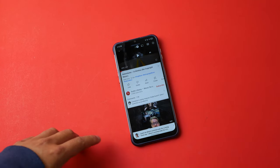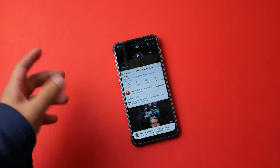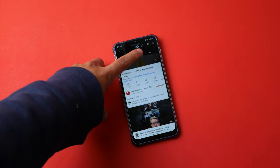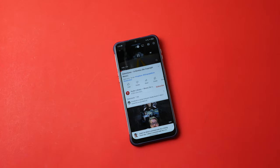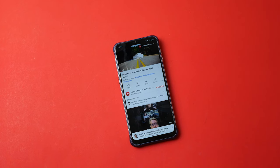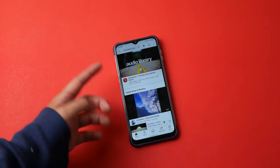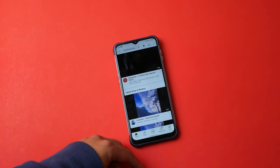Let's test out the speakers. There's one mono speaker at the bottom. Speaker quality is pretty average — nothing special. It is a cheap phone so you can't expect too much, but it will do the job. It's also pretty loud.